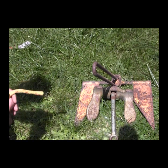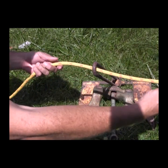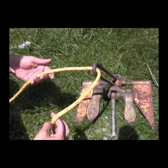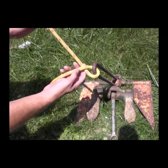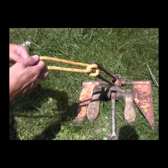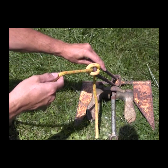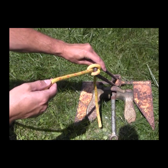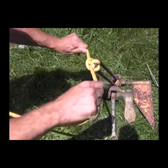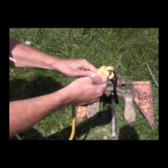To start this knot, you pass the working end of the rope through the eye of the anchor. You then bring the working end back around, wrap it around itself, and then it goes back through the eye of the anchor the way it came. That is pretty much the bulk of the knot. The problem is that this knot will slip, so you do need to tie three half hitches to secure this anchor.